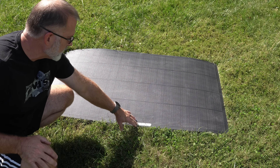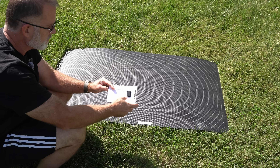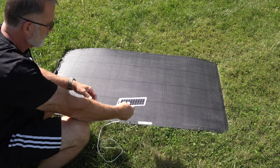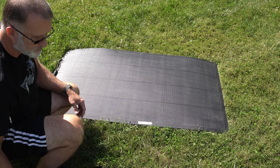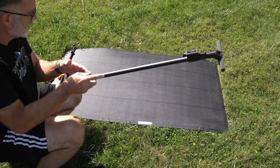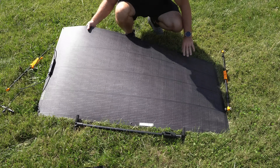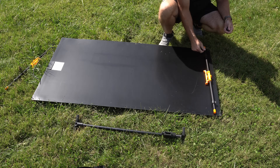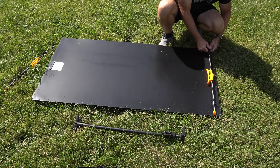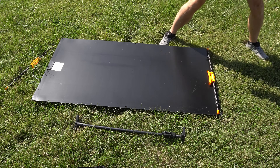They give you these little 3M command strips for sticking the mini solar panel — the supplemental solar panel — to the larger solar panel. I'm going to attach that later. Let's go ahead and set up the brackets. We're going to need one on either end, and then we have the cross piece. It's easiest to attach this if the panel is face down on the grass. You just basically connect the thumb screws through the grommet holes and tighten them down.